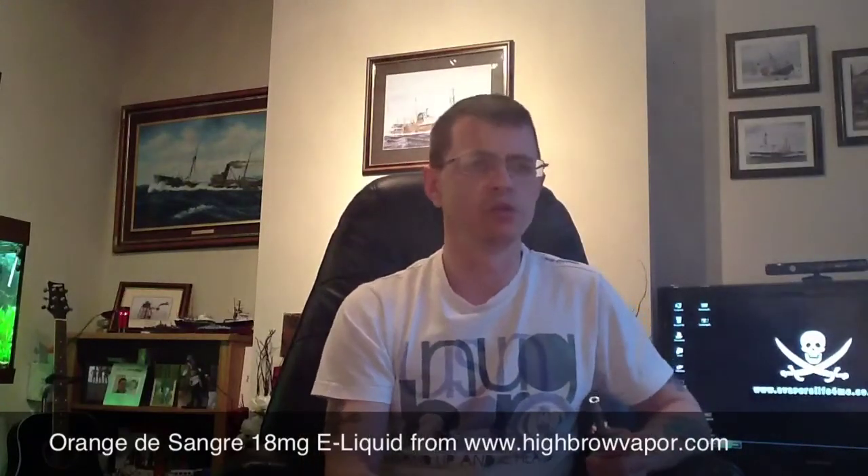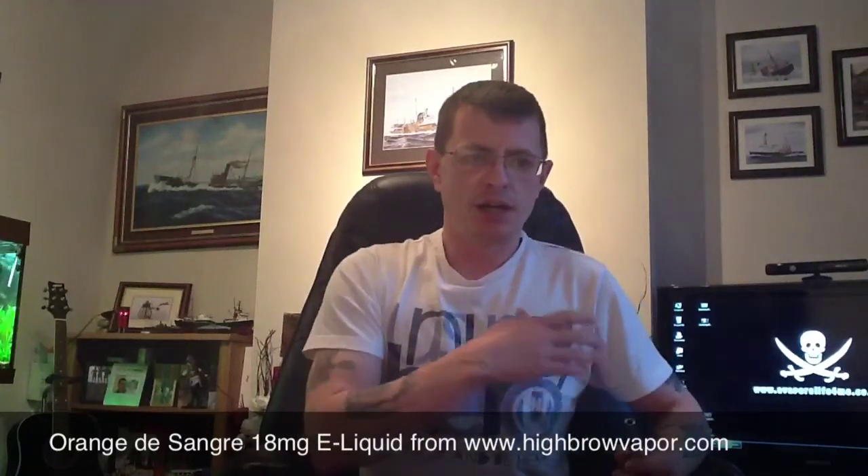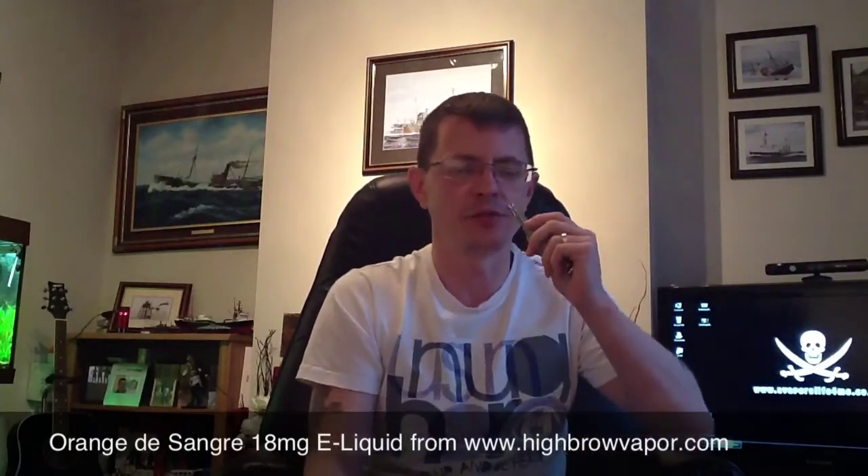Throat hit — good throat hit. I vape a lot of menthols, so I'm used to a nice throat hit, and some other flavours and juices can feel very mild to me. But with this Orange de Sangre, really, really good throat hit.